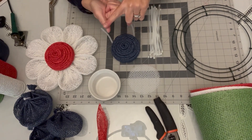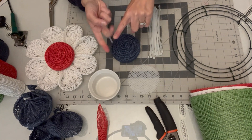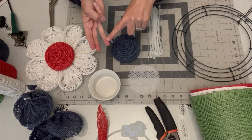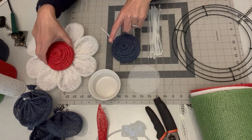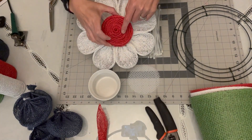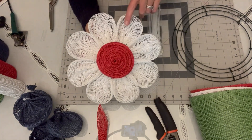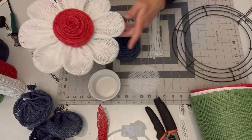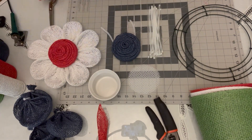We're going to break this into four parts today: part one is supplies, part two is making the petals and assembling the flowers, part three will be making the flower center — one that I make specific for this flower wreath — and then part four will be assembling everything onto your wire wreath frame. Let's start with supplies.